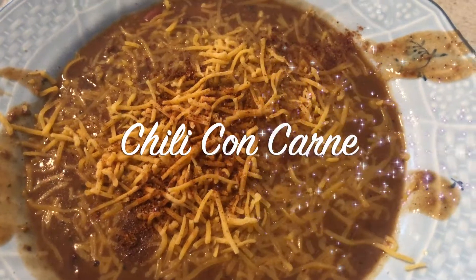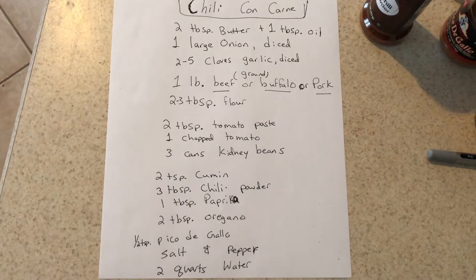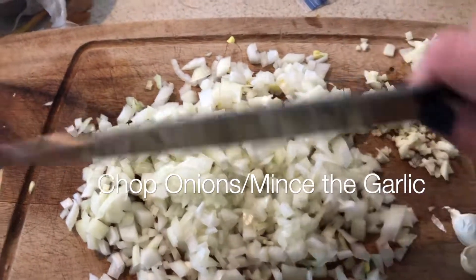Today we're going to make some chili con carne. Chop these onions and mix the garlic, make them nice and small.